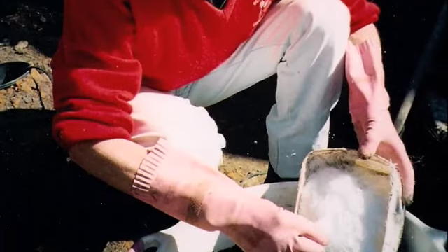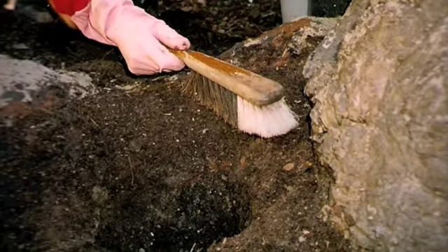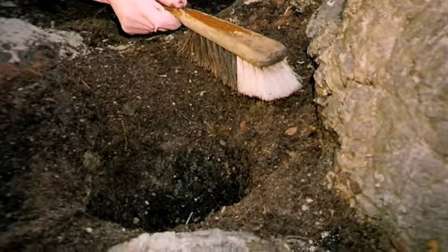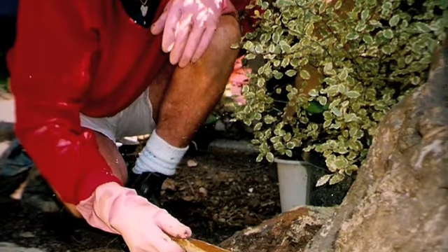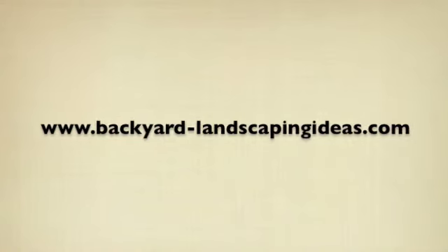Hardcoat is easy and quick to mix and to lay, and it's fun too. The best part is you can start your own project right here, right now, by visiting this website and downloading the instructions straight away, or ordering the DVD update.